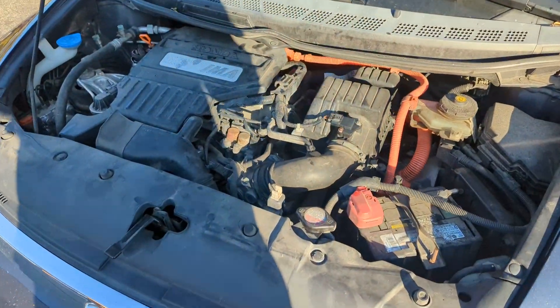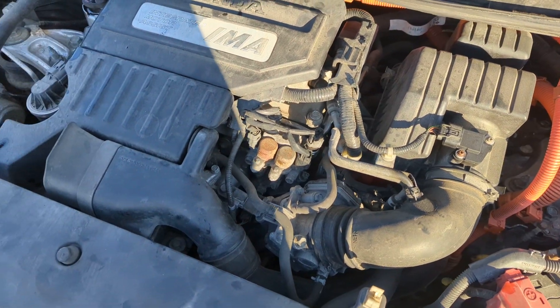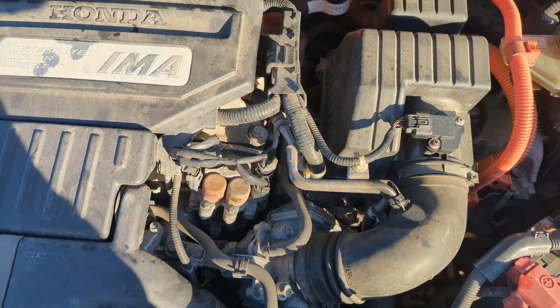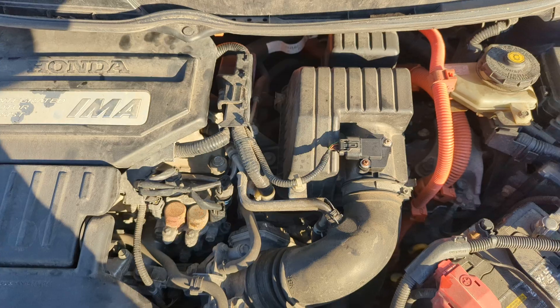All right, this is a Honda Civic Hybrid. This is my car. If you're getting a code 2658 or 128 and you need to switch the sensors out for the oil pressure, don't go looking.